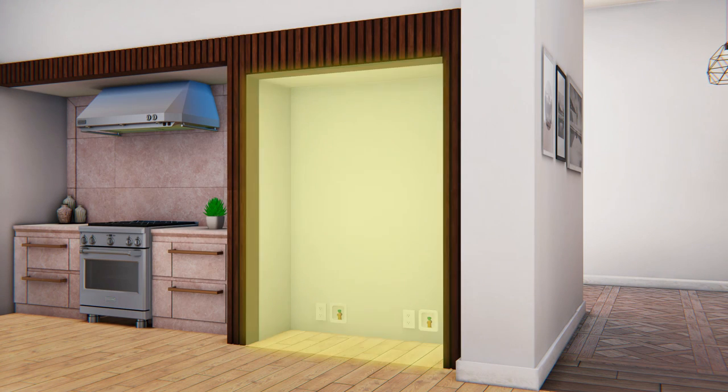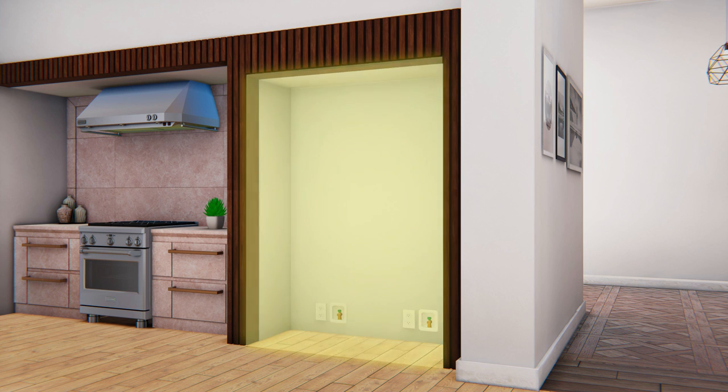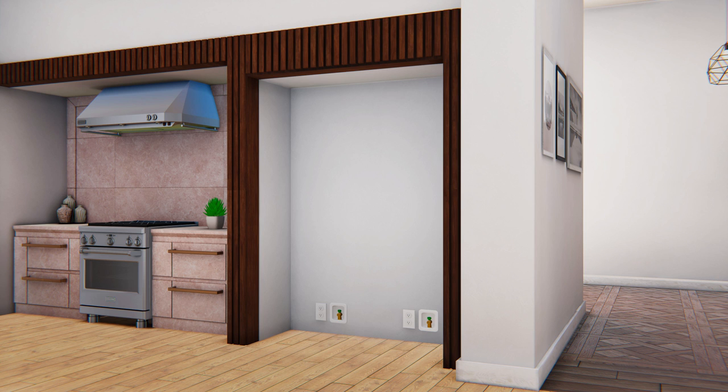Before proceeding with the installation, determine the location and identify the main clearance specifications of the refrigerator and freezer unit. To ensure optimum performance of the unit, consider the following recommendations shown on screen. For all models, the cutout depth must be 25 inches and the overall cabinet height must be 84 inches.